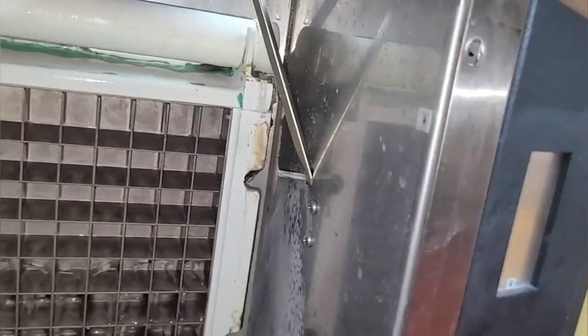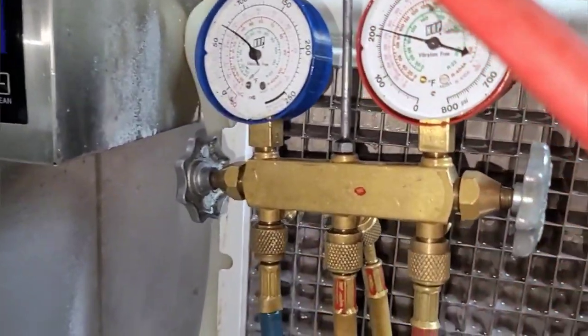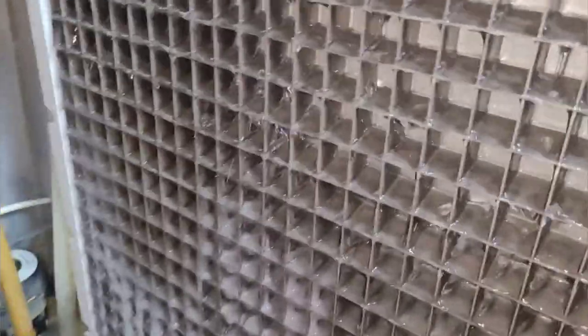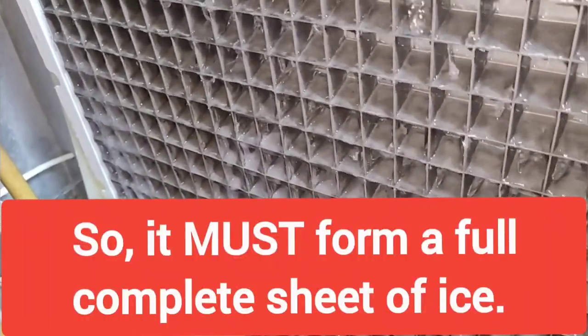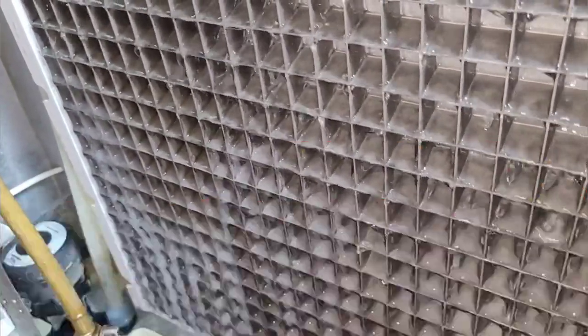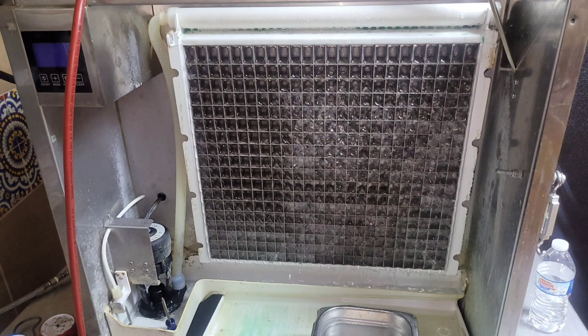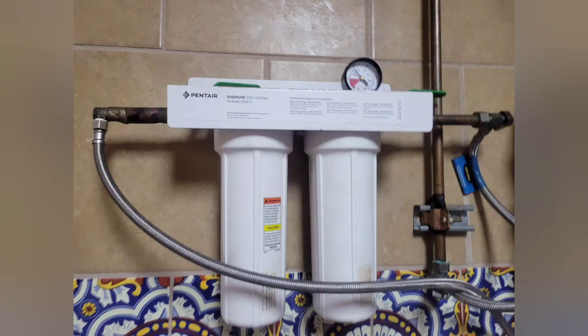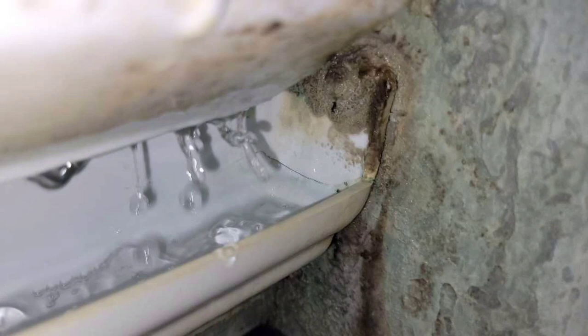That's all I got for day one on this ice machine job. I'm coming back tomorrow and going to dive into it some more. We got some water filters that are messed up, we got an evaporator coil that's leaking and it's low on refrigerant. We charge it up and it does better — so tune in for that. Thanks for watching.